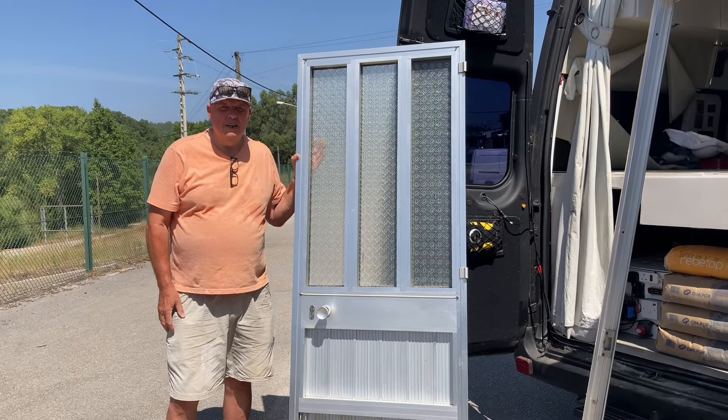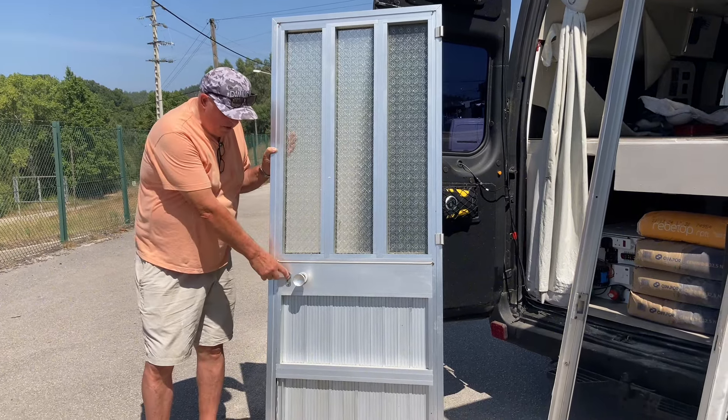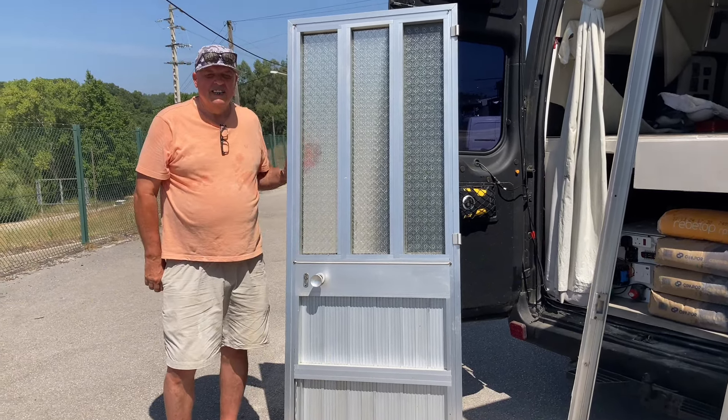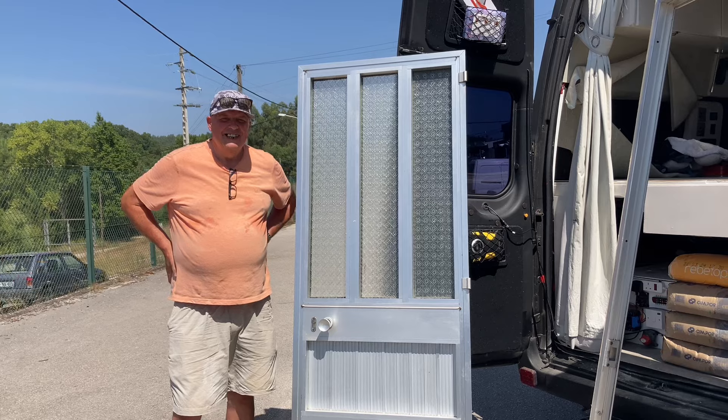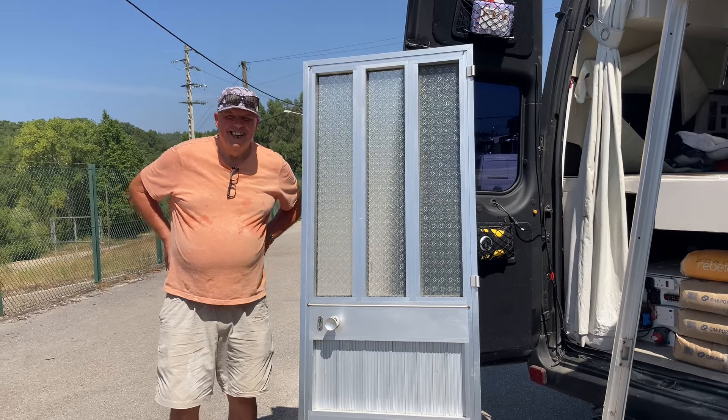We're waiting for the guy to pay him the money and he's going to do something with the lock. We're not quite sure. He's brought something and he's bringing the screwdriver.